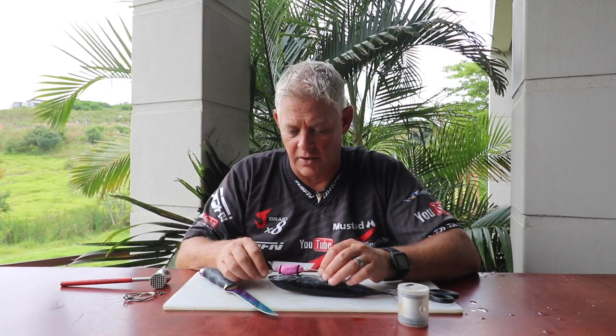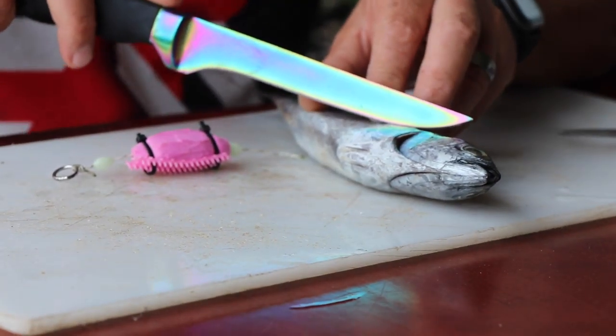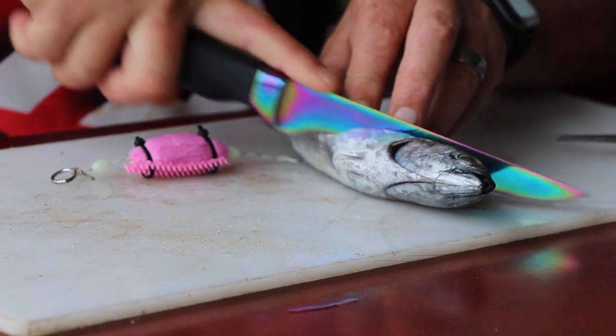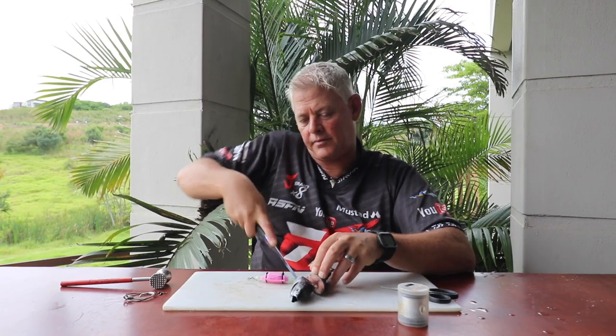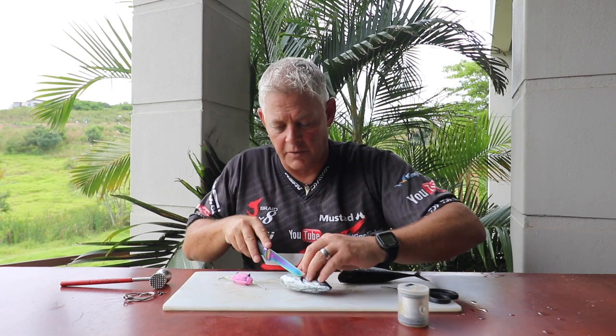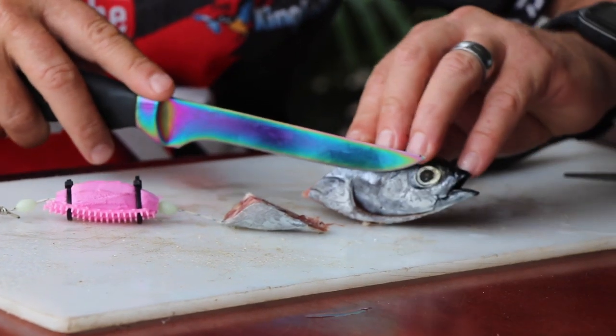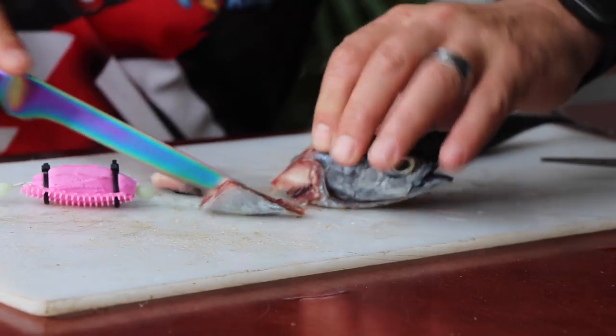First things first — when you cut a little piece you can see how nice and small these heads are. You're going to measure the size of the bait you want, still nicely frozen. These frigates are available from 8 Can Marine — they come two in a pack — and I'm going to shape this nicely to fit onto my dangle.